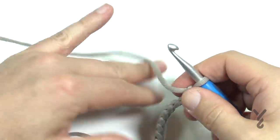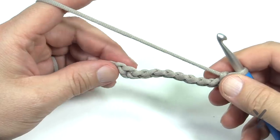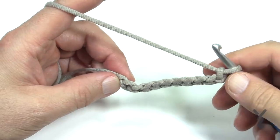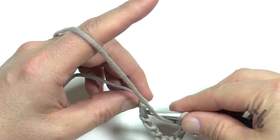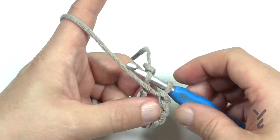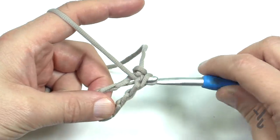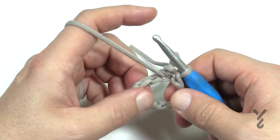You're going to notice that your chain feels like it's really long because it will be, but because you're working in a continuous circle, you are just going to — without twisting your chain at all — put the first chain onto the hook and pull through, and that will complete your round chain. It will obviously be much bigger.